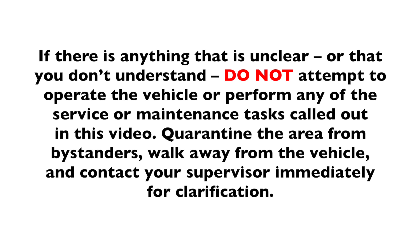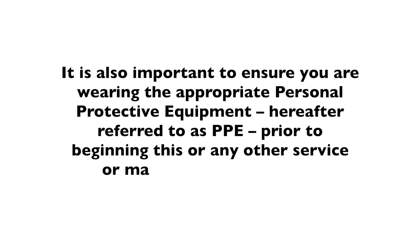Quarantine the area from bystanders, walk away from the vehicle, and contact your supervisor immediately for clarification. It is also important to ensure you are wearing the appropriate personal protective equipment, hereafter referred to as PPE, prior to beginning this or any other service or maintenance procedure.